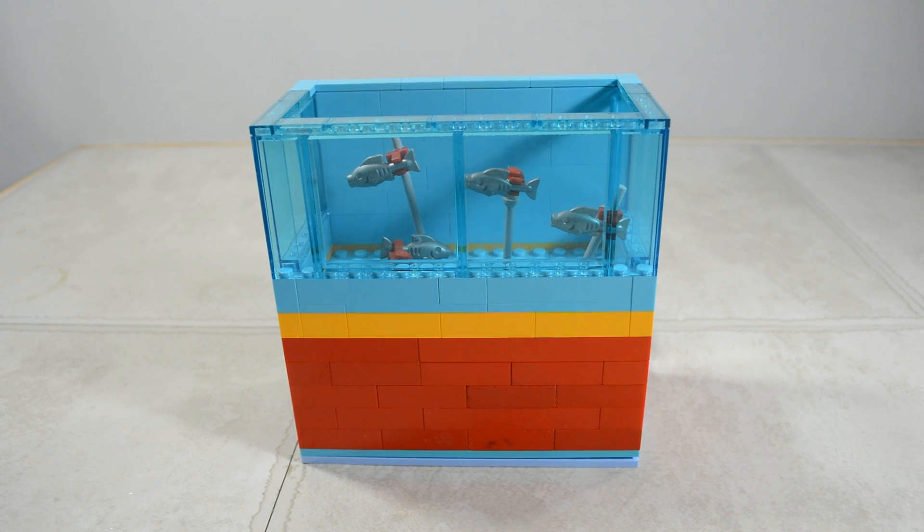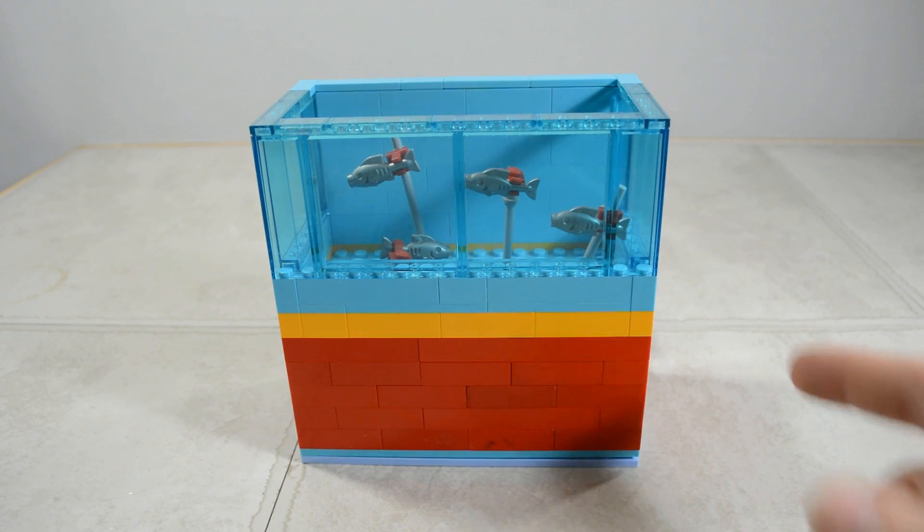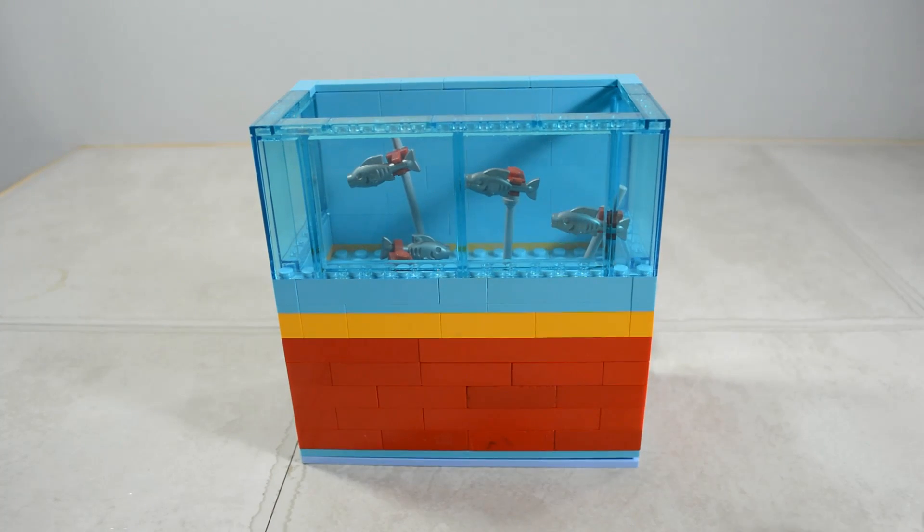Hello Brick Builders! How you doing? I just finished up the workshop and I wanted to complete my aquarium, so I did.